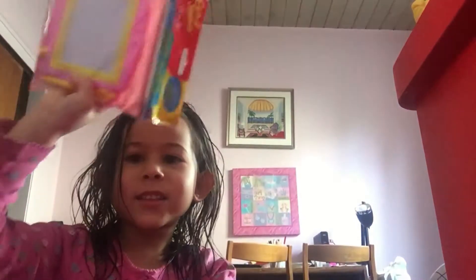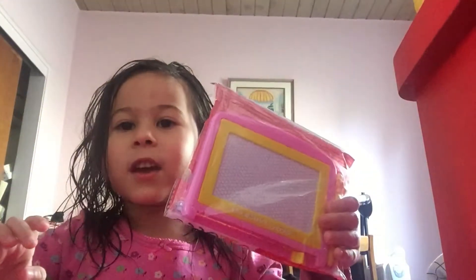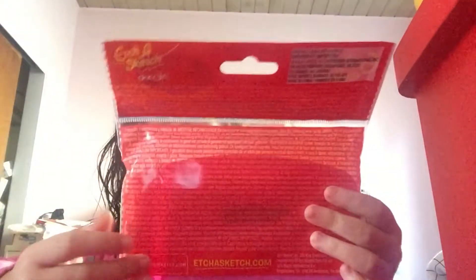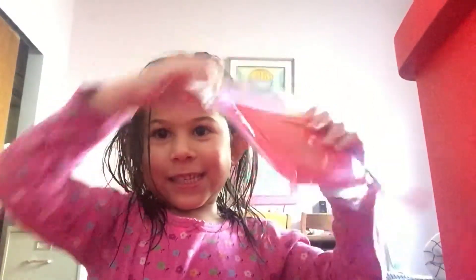Hi guys, welcome to my channel. I just bought this from the dollar store and I want to show you how it works. This is part two. I just can't wait!